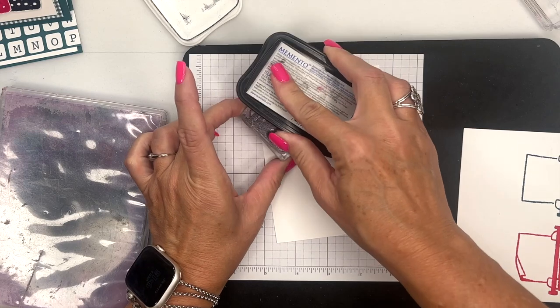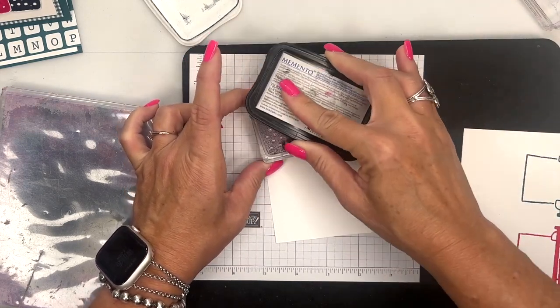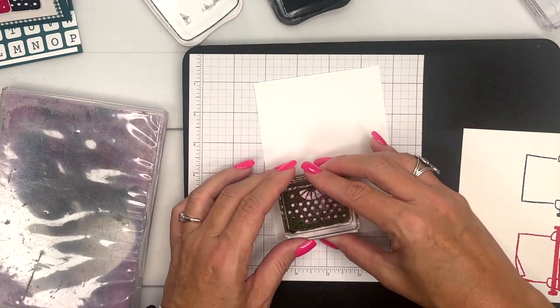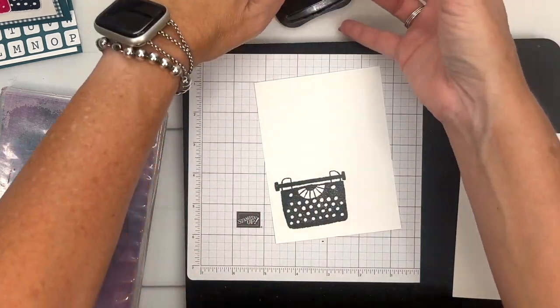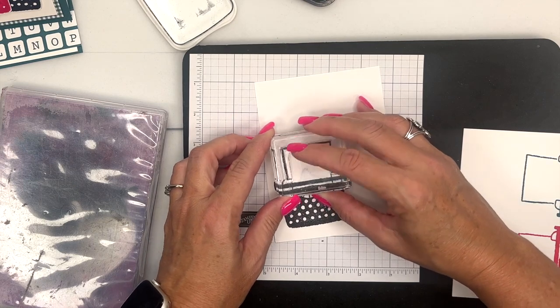This pad isn't as juicy or foamy as the others, so you might have to run it across several times to get an even inking. There we go — and then this one we'll do right here like that.